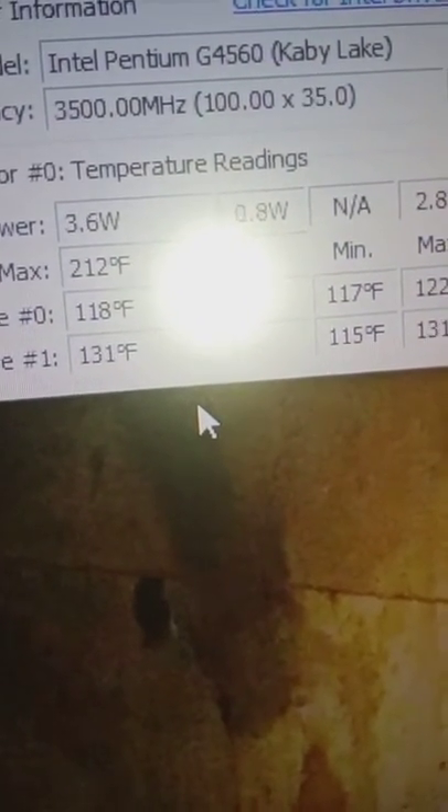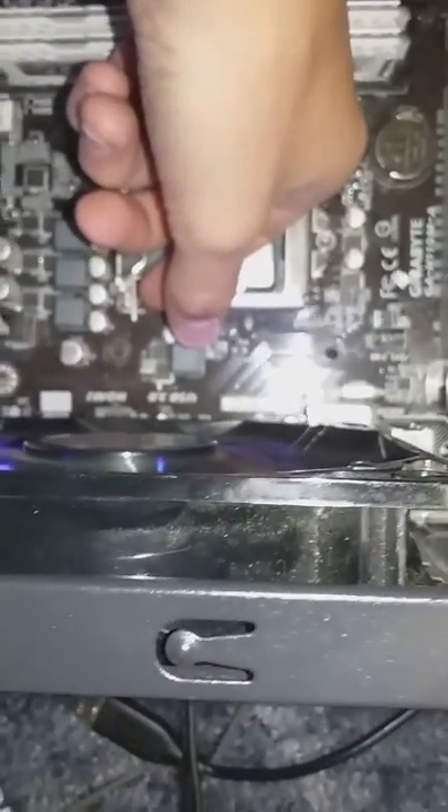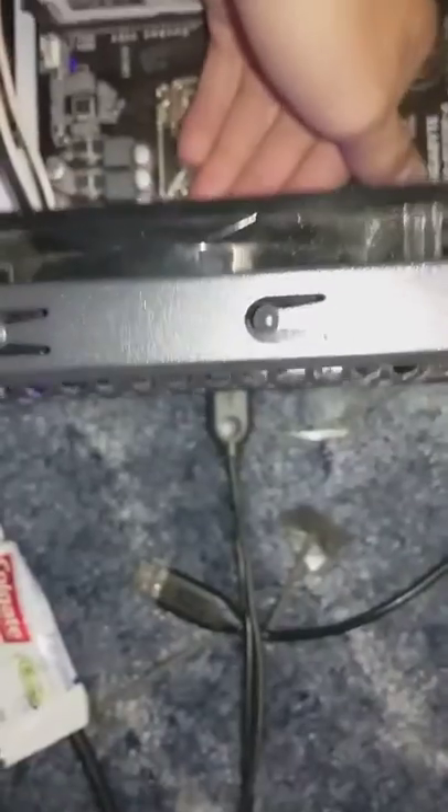117 degrees, 118 degrees — and it's running without a heatsink. I can touch this, I can literally put my finger on that. Yeah, it gets a little warm, but you're gonna tell me that my computer is running without a heatsink?